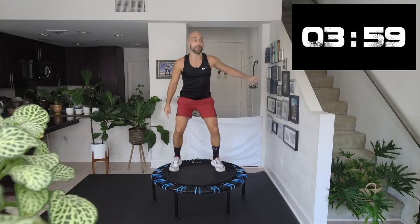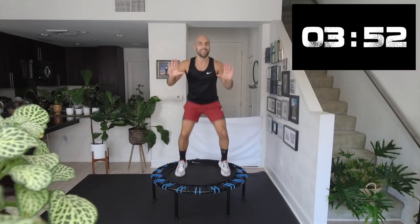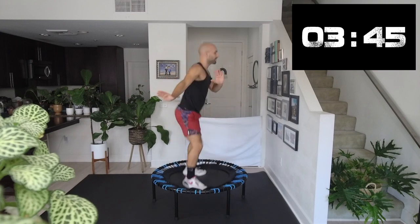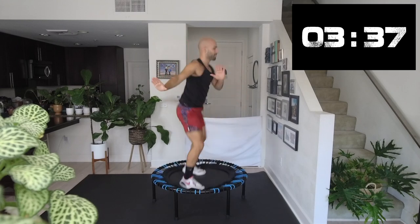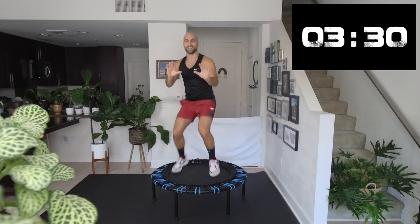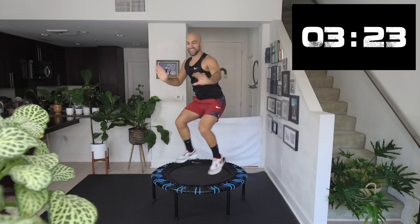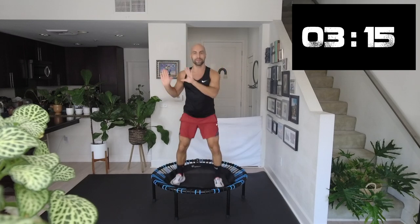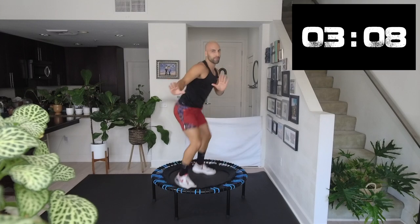From here, open your feet again. Now we go two times to the side — two and center, two. And two to the side, center, two. Drive your knees a little higher. Keep going. Look at that sweat — it's dripping.